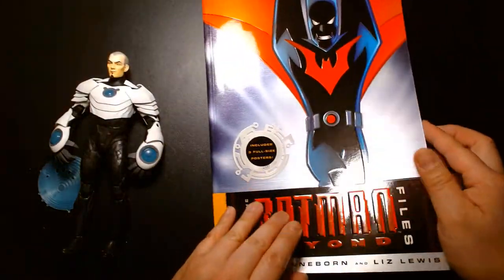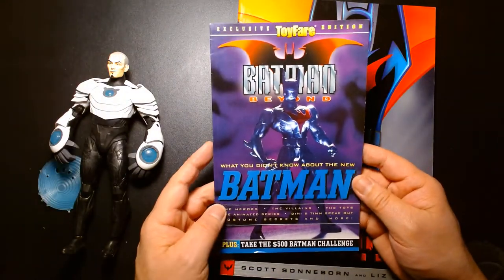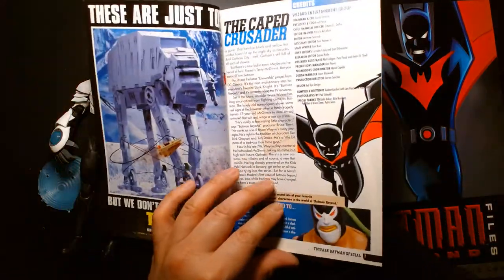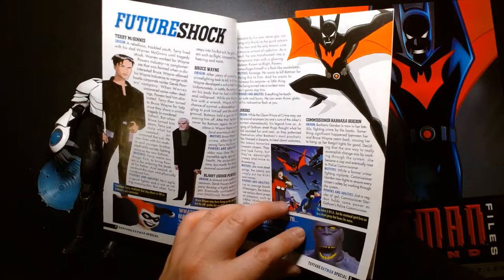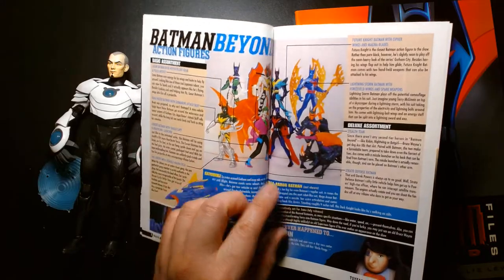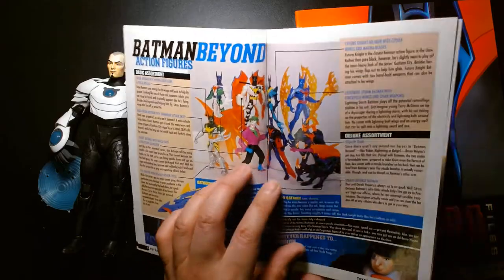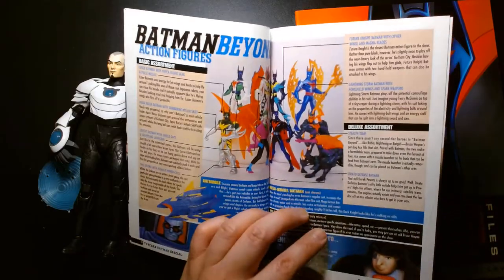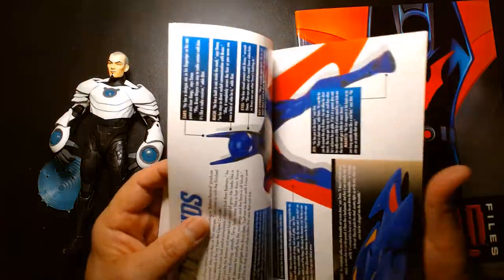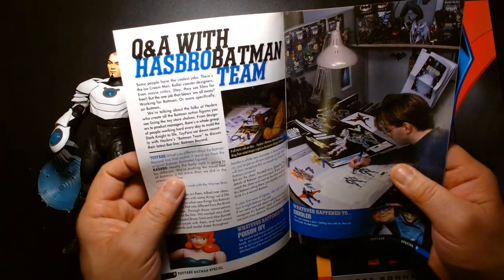I don't believe we ever got a Shriek figure way back in the day. This is from Toy Fare magazine — they did a small feature on Batman Beyond and gave us this little cool mini Batman Beyond book as a freebie, spotlighting different figures in the line, and I don't remember a Shriek being released back then. I remember it being impossible to just get a normal all-black Batman Beyond figure — they gave us all the different weird versions of the costume but a plain black Batman Beyond figure was impossible to find.